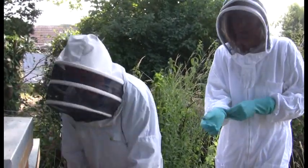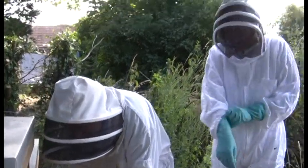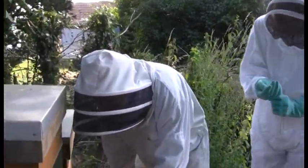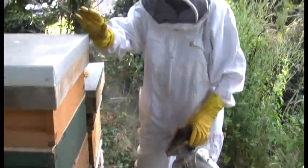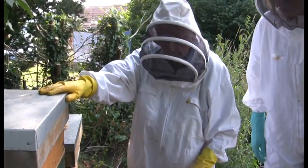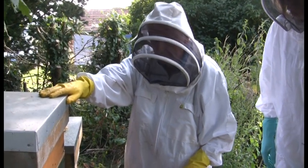We're here at the Cane Hill Countryside Centre with beekeeper Graham and his assistant Catherine. Graham explains what he's doing today: he's going to smoke the bees and take a super off. He put a clearer board on Saturday, which clears the bees that were in the super.